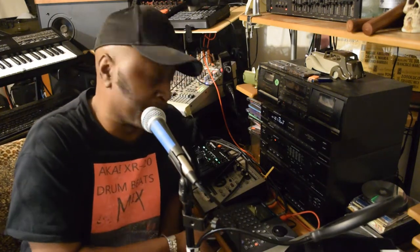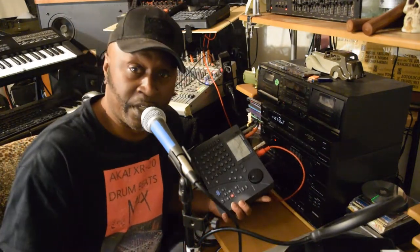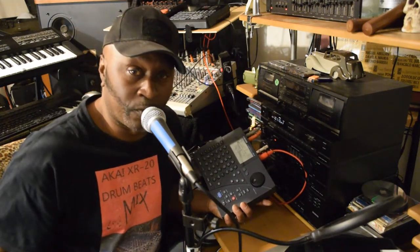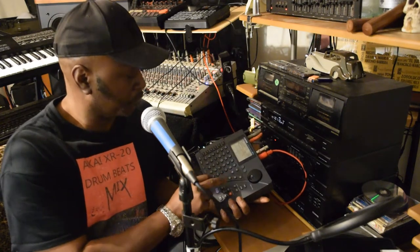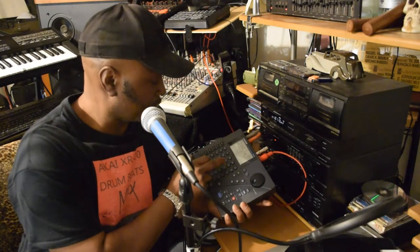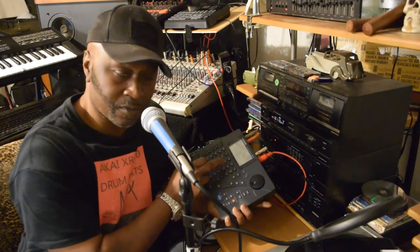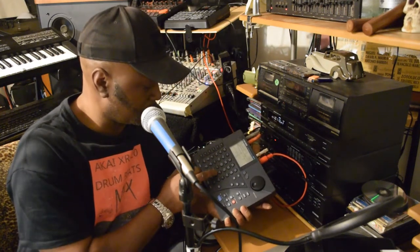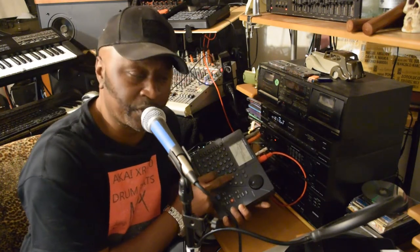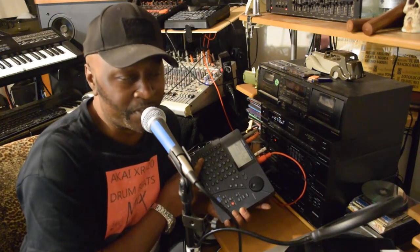This Dr. Boss drum machine right here — let me show you something, show you how it works. It's got drum parts on it, and it's real cool. Check this out — it will give you some sounds like that.